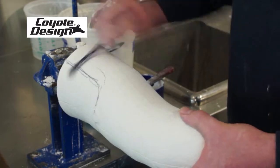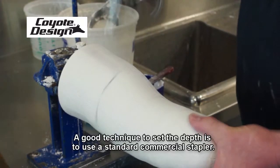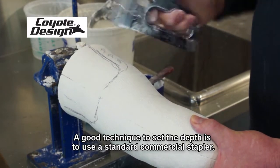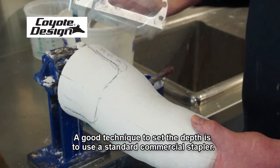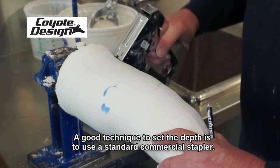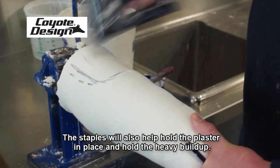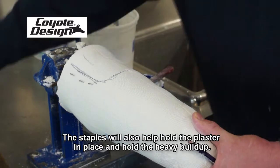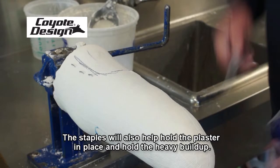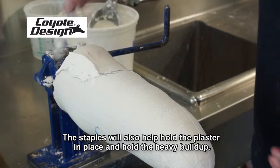These edges are sort of rolled here to anchor that plaster and also set the depth a little bit. A good technique to use is just a standard commercial stapler. In that wet plaster, the staples will bond really quickly and work to hold that plaster in place — holding that pretty heavy buildup.